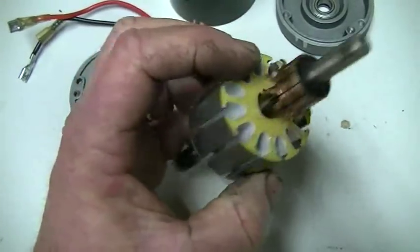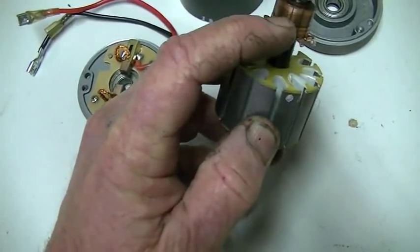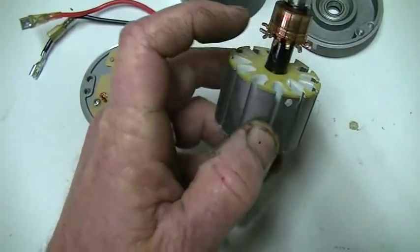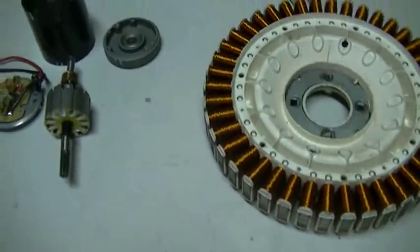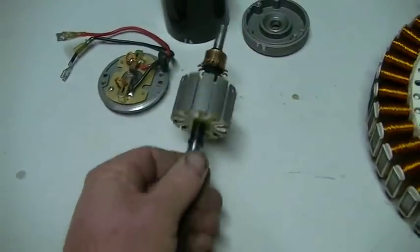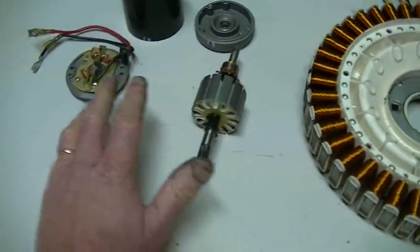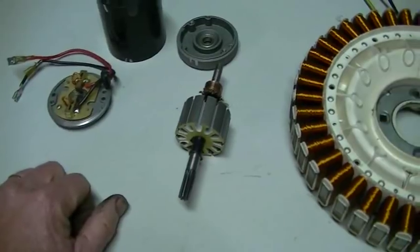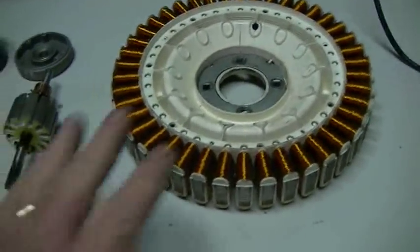That's why you get the big arcs — the inductive kickback happens just as the brush leaves the segment hooked to the coil, producing a high voltage and an arc across the small gap. Let's get down to business and see if there's any magic in this new motor. Thanks for watching. We'll see you next video when we'll have it all wound, the second set of brushes fitted, and then we'll fire it up and put it on the scope. I'll probably use my old scope and not my new scope in case we blow something up.